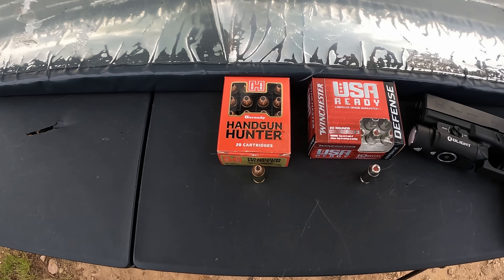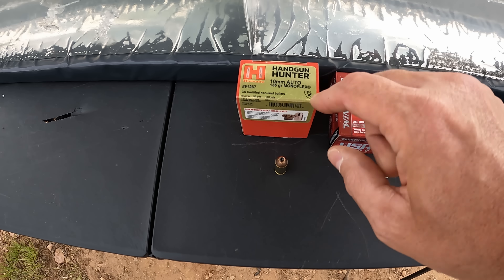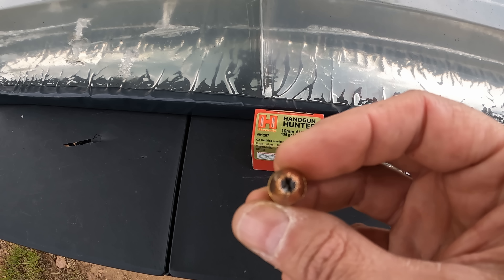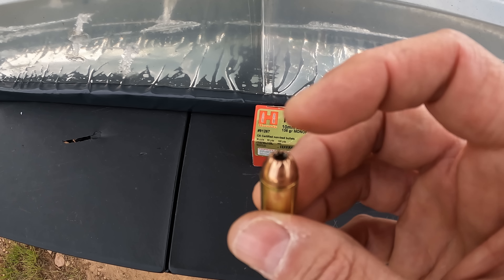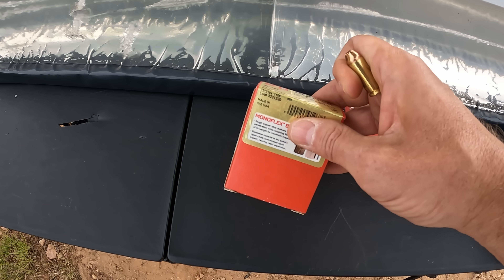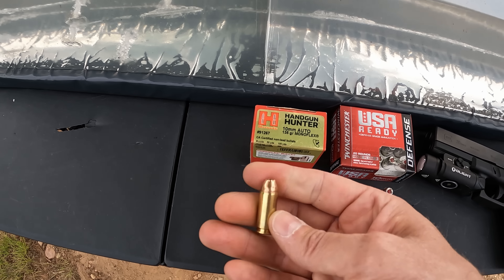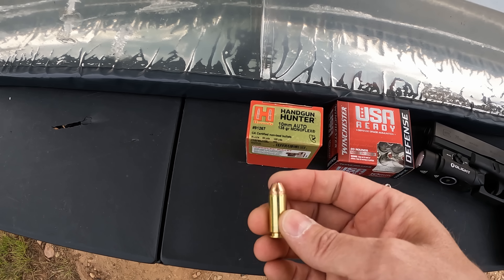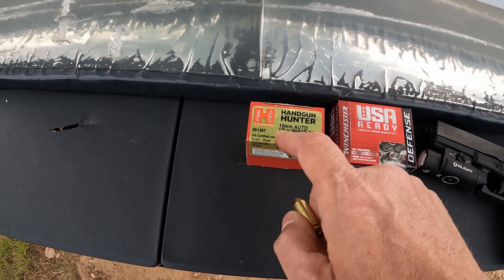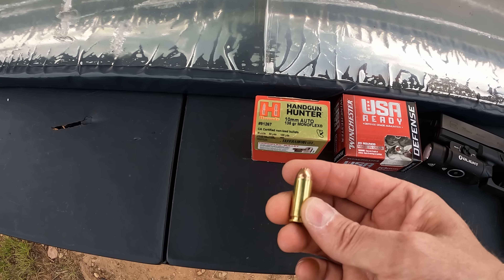So we've got the hunter versus the defender. We've got the Hornady Handgun Hunter - these are the lighter ones, 135 grain with their MonoFlex projectile. It's got that goo stuff down in the cavity to keep it from clogging and aid in expansion. The box velocity is saying 1315, and already that's not even close to the power I would call 10mm - I mean we get 1320 from 180 grain Buffalo Bore.